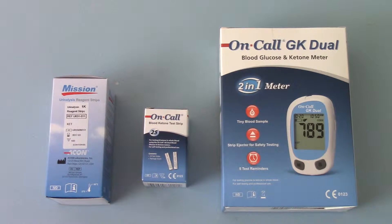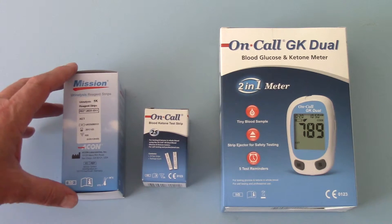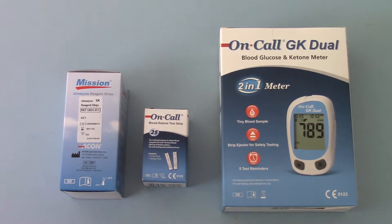The other option for ketone measurement is to use a urinalysis test strip such as the Mission 1K ketone test strip shown here. These are single pad dip and read urine tests that come in vials of 100. The main advantage is they're low cost and easy to use as a non-invasive urine test, but they will only detect ketones once levels have reached quite a high level and are being excreted into urine.